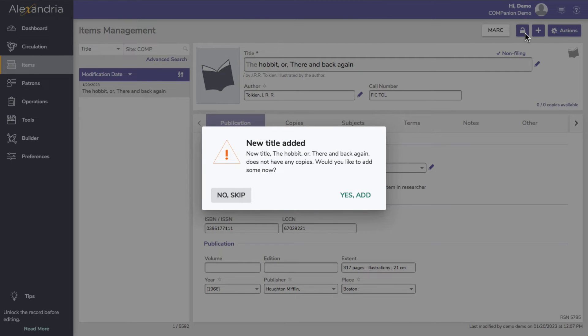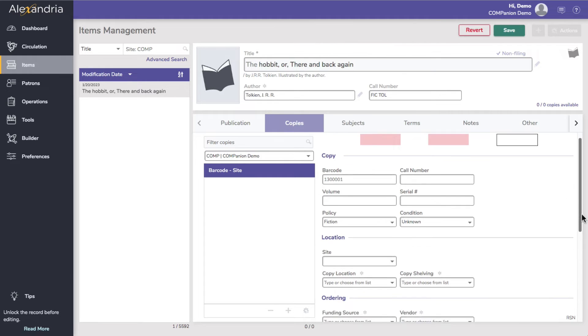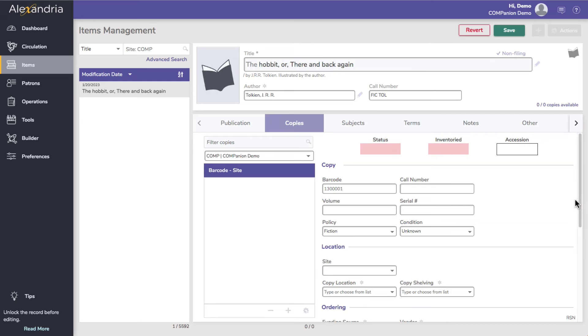Alexandria will then ask if you'd like to add some copies. Copies are the physical barcoded copies of an item that you have in your collection. To add your first copy, click Yes, then Add, and Alexandria will take you to the copies tab where you can enter any copy-specific information. Feel free to leave the barcode field blank to let Alexandria assign a barcode for you, or enter the existing barcode for this copy.